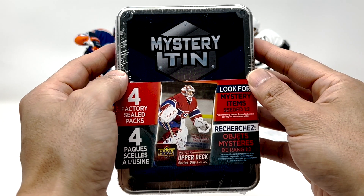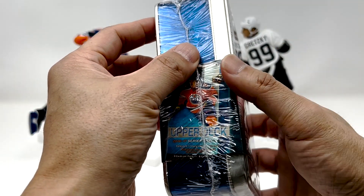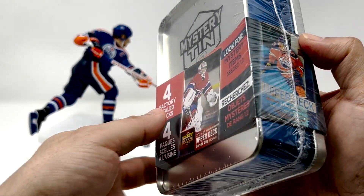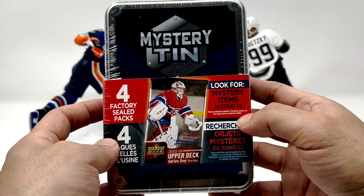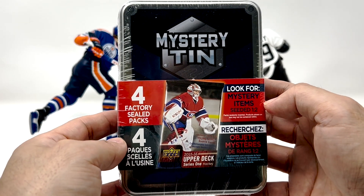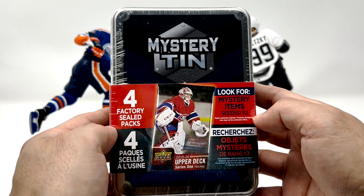Obviously hoping for a 2015-16 pack, maybe a McDavid Young Guns. Chance to hit a 2016-17 Auston Matthews maybe. Looks like mystery items are one in two, so I guess the big hits are one of every two packs or two boxes. We'll see if there's anything inside here.